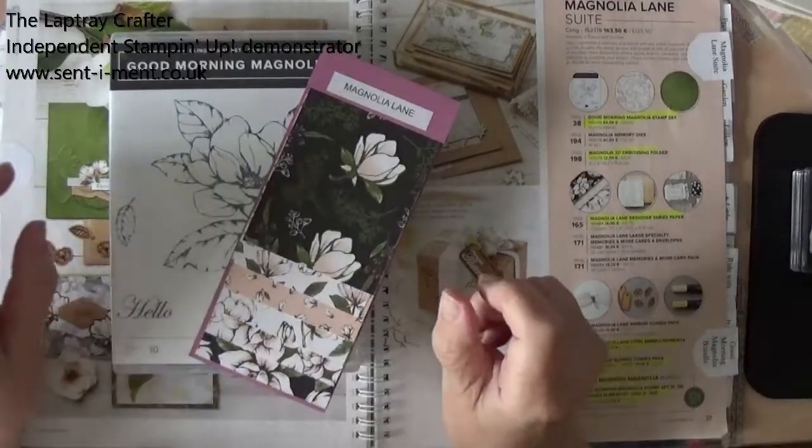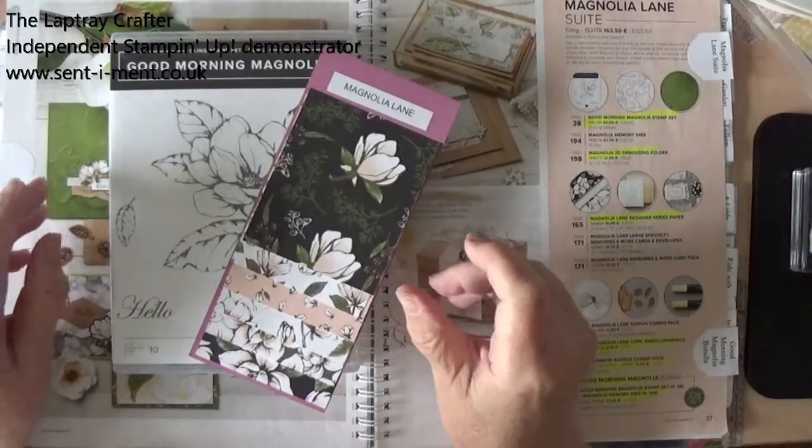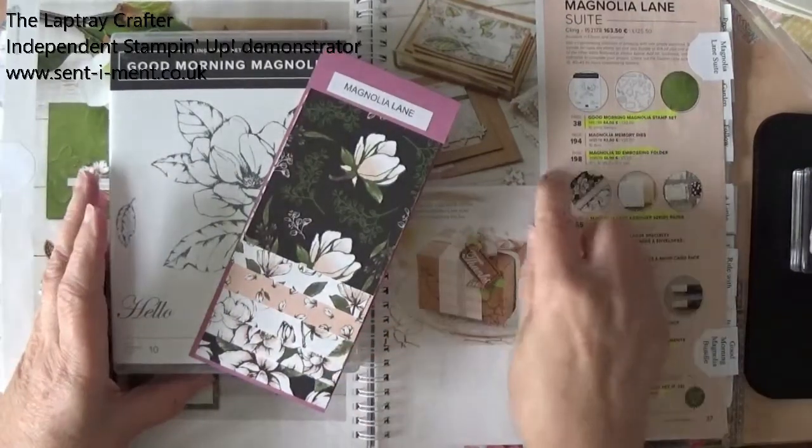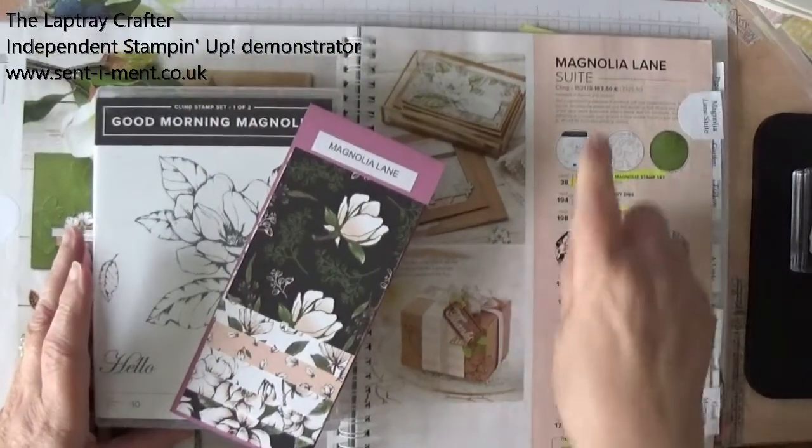Hello everyone, welcome back to my craft room. Today I'm going to make a card using products from the Magnolia Lane Suite.